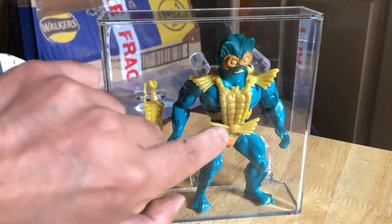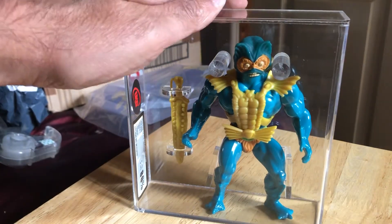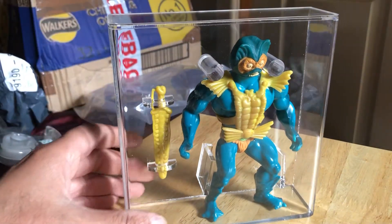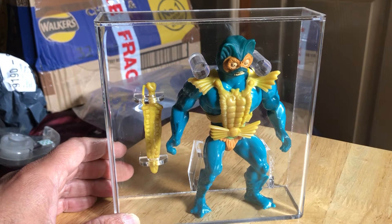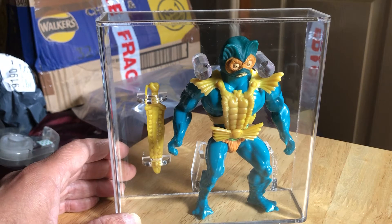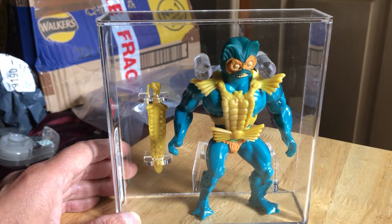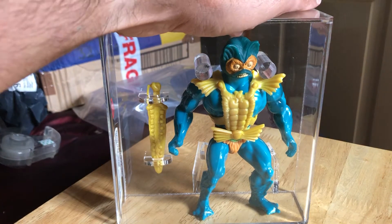It's got a sort of bluish hue to the skin color which makes it quite distinctive. There are quite a lot of variants with Merman — quite a lot of foreign manufacturers. There is Venezuela, Argentina, Brazil, Mexico, Hong Kong possibly, then France and Spain, as well as Malaysia and Taiwan. So if you wanted to do a whole run of these figure variants, there's quite a lot to collect.